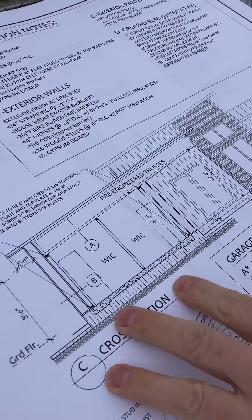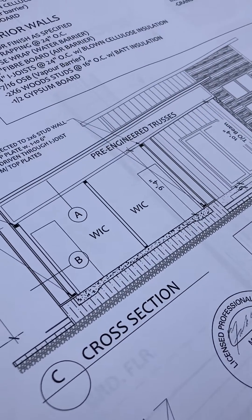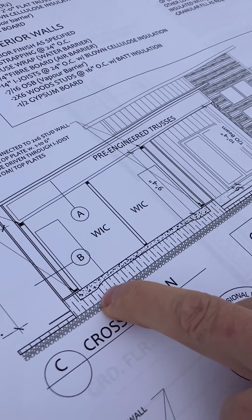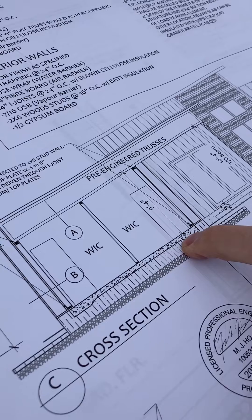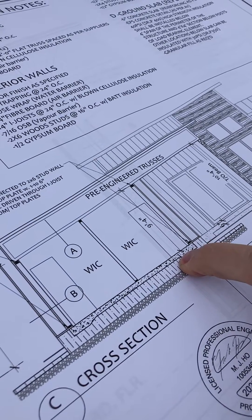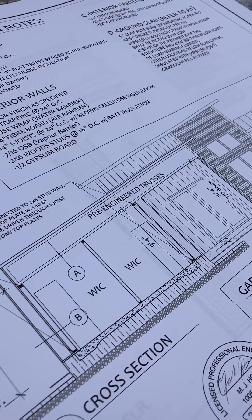These styrofoam trays can be as complicated or as simple as you want. Our system is a two-part system. There's an outer footing tray and an interior non-load bearing tray. The interior portion is the equivalent of an R60 insulation value.